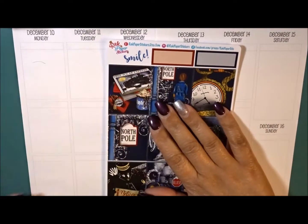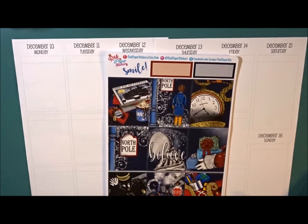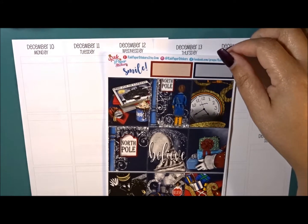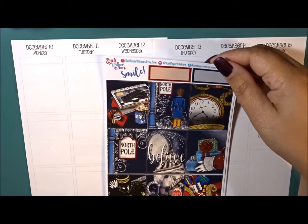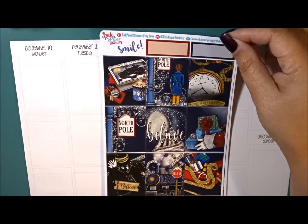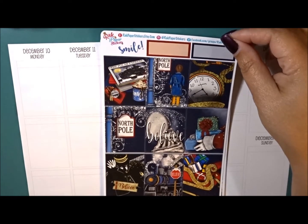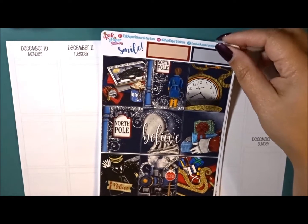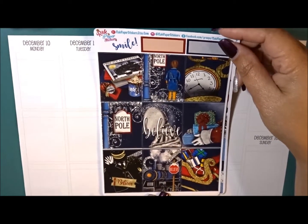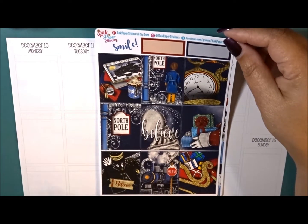Everyone, welcome back to my channel, this is Nichelle. Today we're going to be planning in my A5 ring-bound planner and the kit I'm going to be using is from Rak Paper Stickers. I did use a kit from her last week which I loved. This is probably my most favorite holiday kit for this season — I absolutely love it, the colors are so vibrant. I love watching Polar Express as well, so this kit is kind of based off of that, and I love her rendition of it.